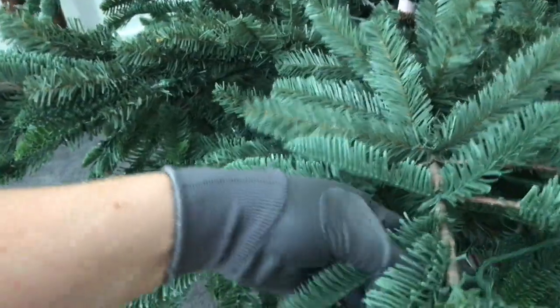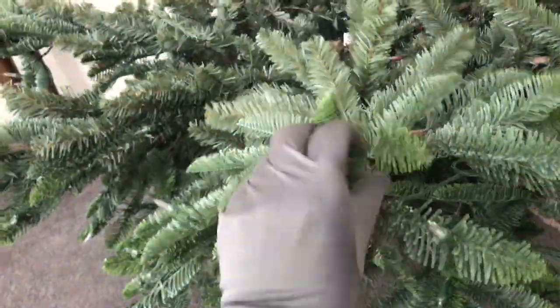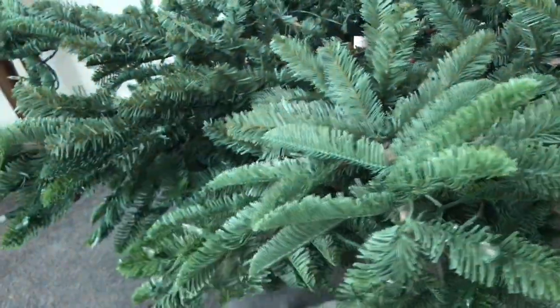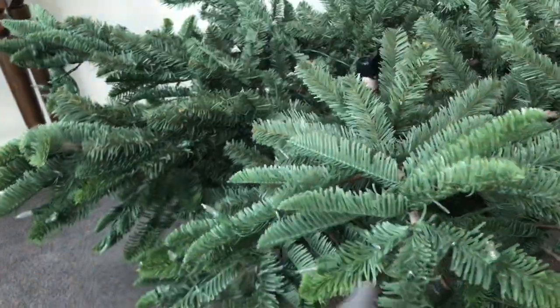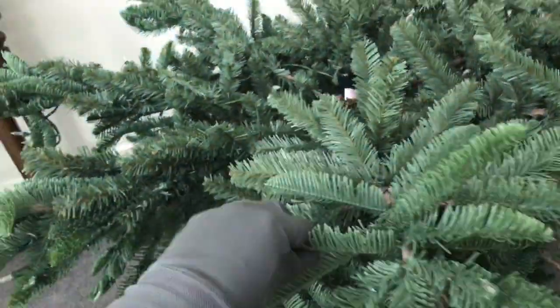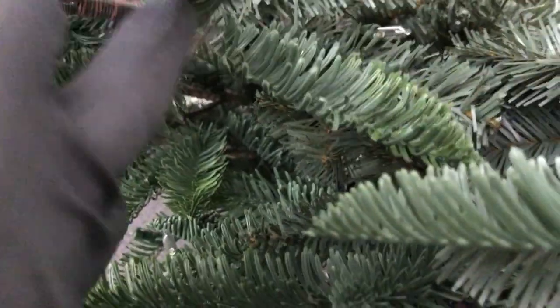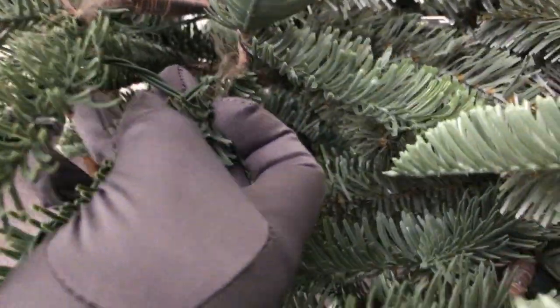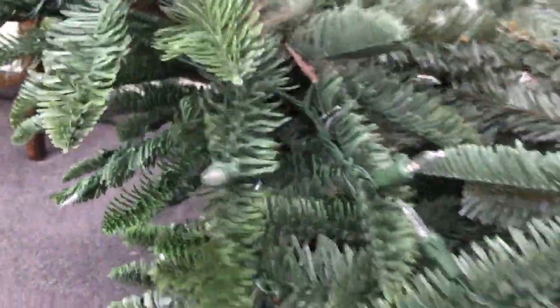I'm being super picky because this is a high-priced item, and this is the sort of detail I wanted to know when I was looking at getting this tree. There wasn't any video on this Noble Fir in particular from Balsam Hill, nor anything that wasn't sponsored that went into depth and showed the real perspective. I also notice on a couple of these fronds there's a slight visible frame of the material that wraps it all together — it's not the end of the world, but worth mentioning.